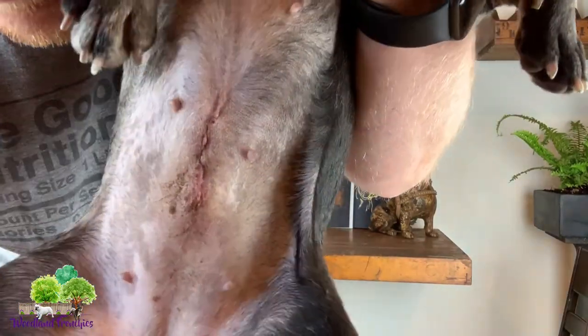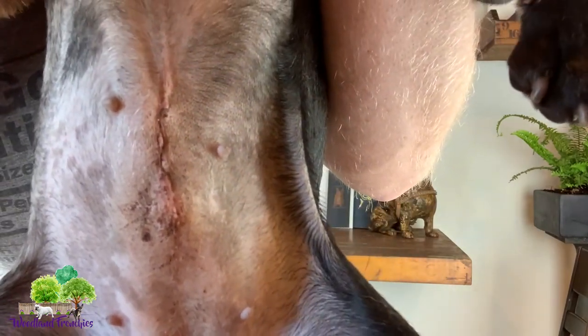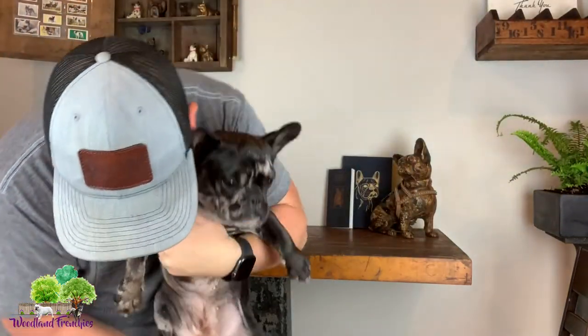She's doing really good. Let's show you the stitches — they are dissolvable stitches. You can see the surgery site there; it's healing really well. Because they're dissolvable, we don't have to take her back to the vet to have them removed.